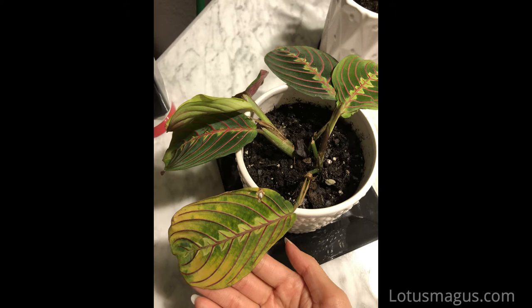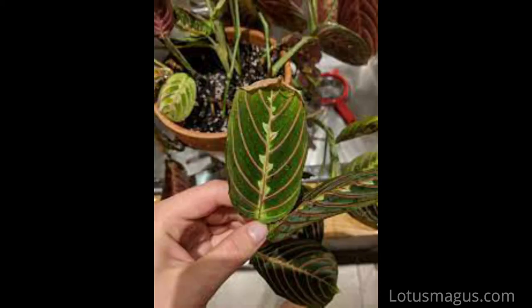Prayer plant problems like yellow leaves are due to over watering, bad soil drainage, climatic change, stress, or over repotting. Problems like brown tips can occur from low humidity, under watering, or hot sunlight.